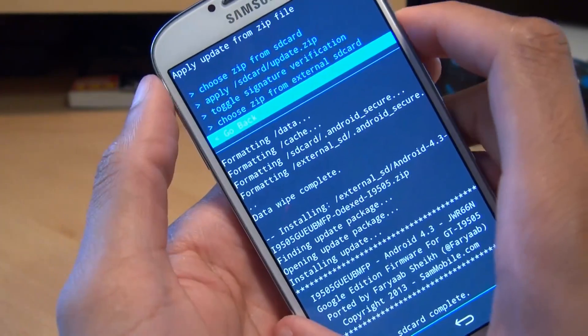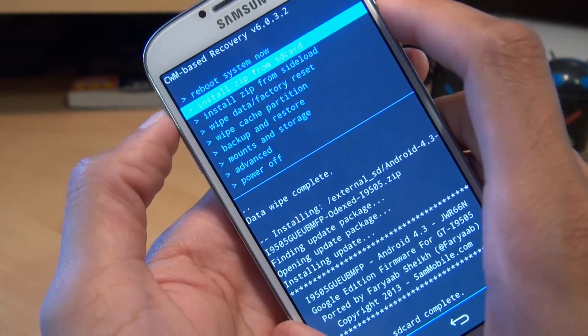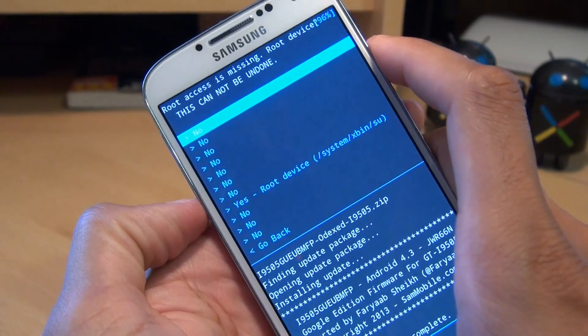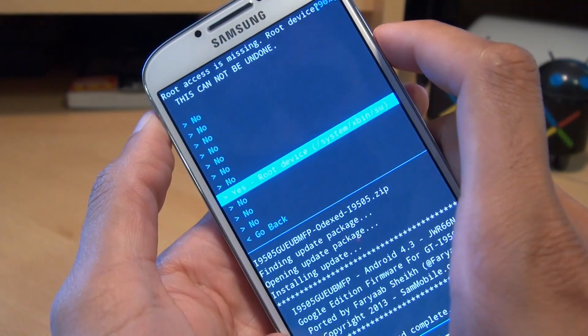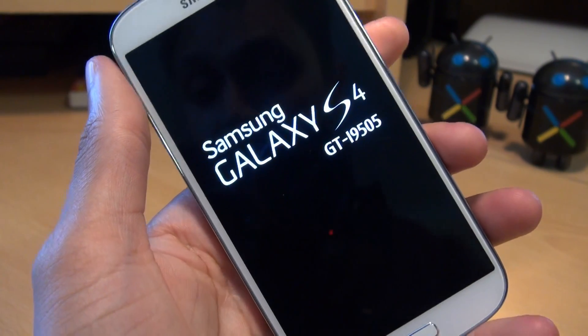We're going to go back and select Reboot System Now from the top. It says 'Root Access is missing — Root Device 96%. This cannot be undone.' We might as well do it now. Yes, Root Device. Hit Power. It's just vibrated to say it's rebooting.